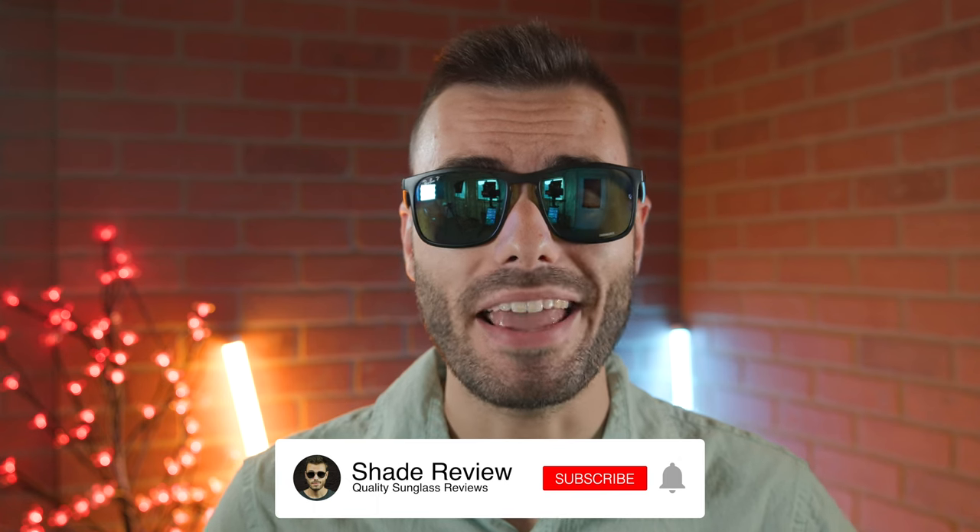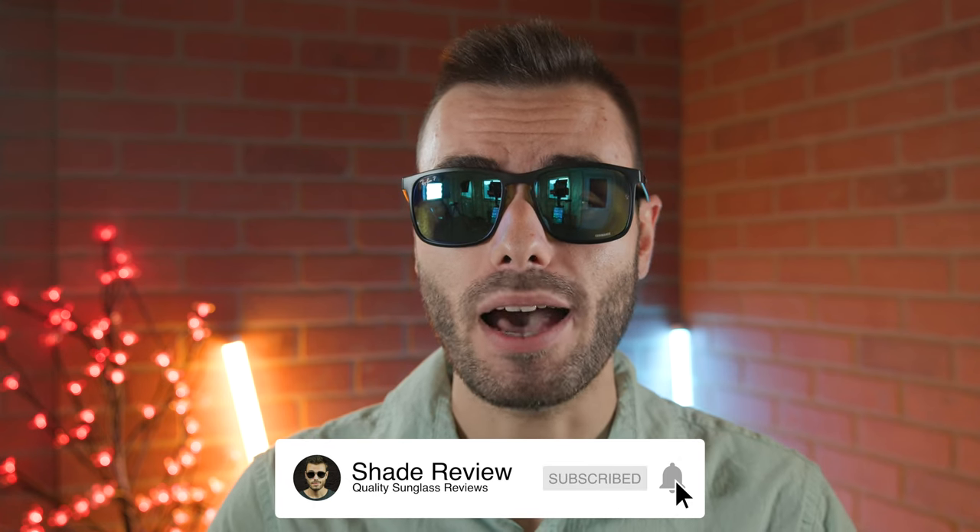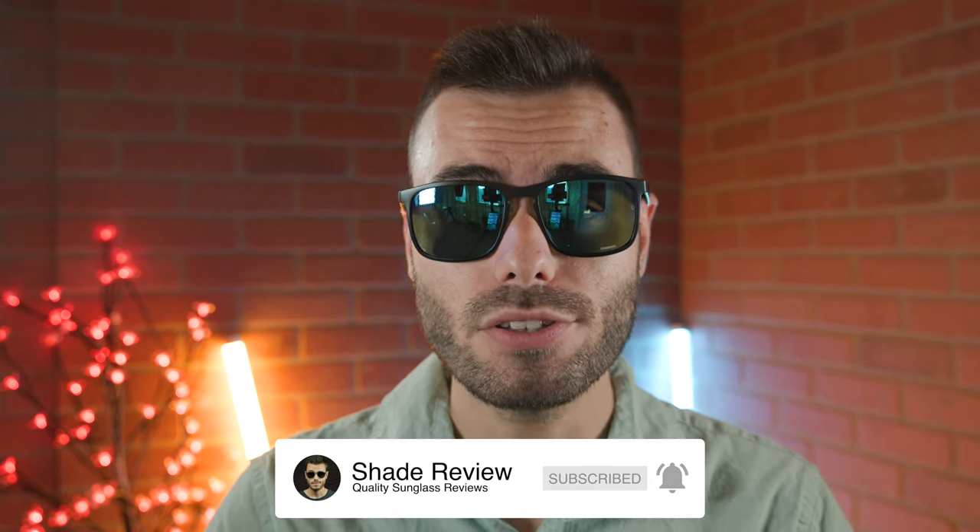That's all for watching this video. If you enjoyed it, make sure to give me a big thumbs up below, and hit the subscribe button so you'll be notified every single time I upload a brand new video just like this one to our YouTube channel. Thank you all so much for watching, and I'll catch you all in the next one.